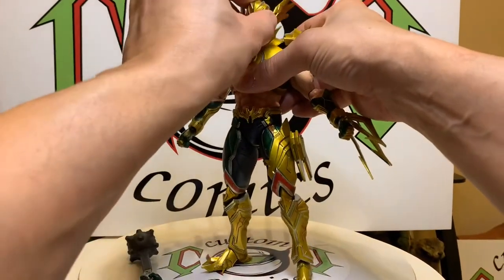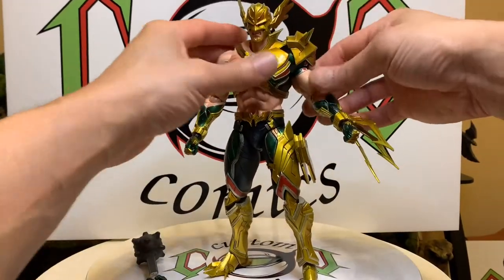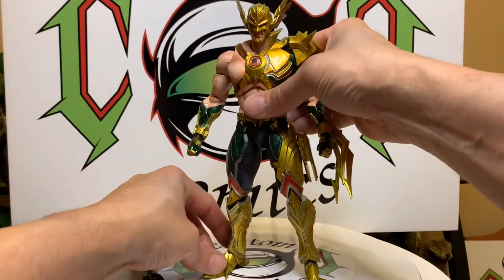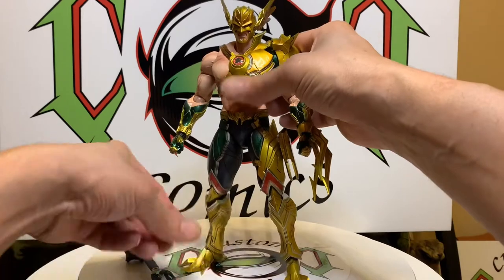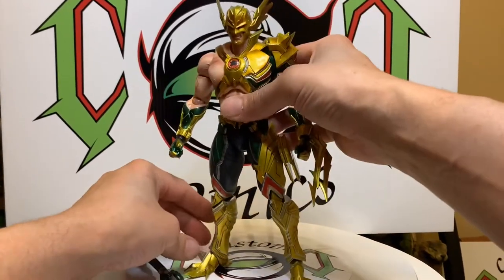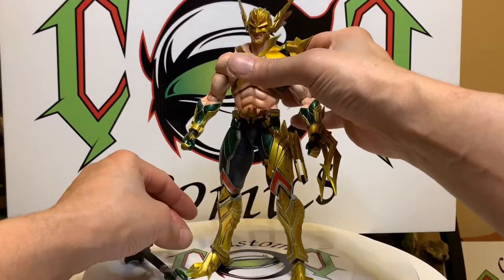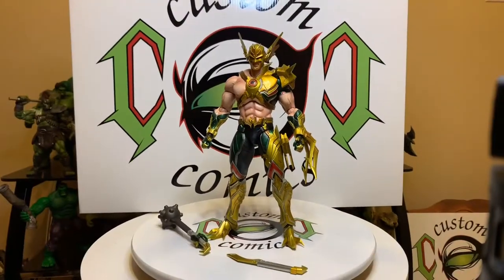I had these things hidden away — real nice pieces. Let's see if we can get you a stand, buddy. That is the Playoffs Car Square Enix variant Hawkman — real nice figure, real nice.